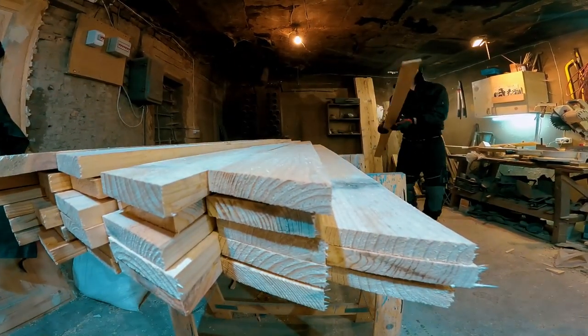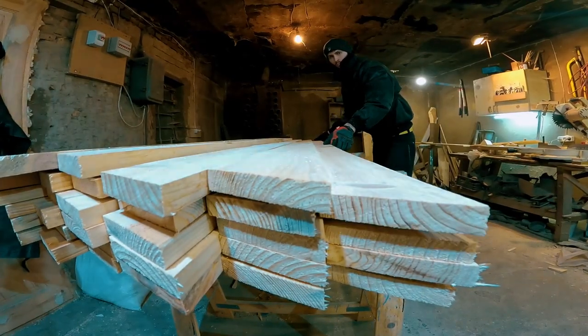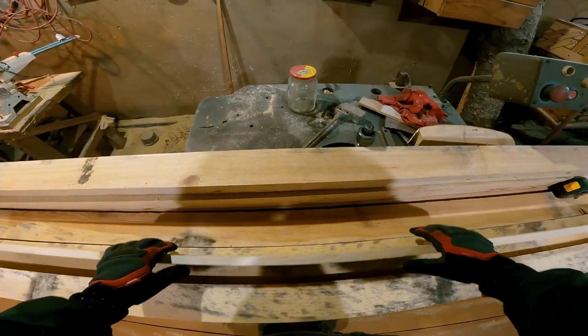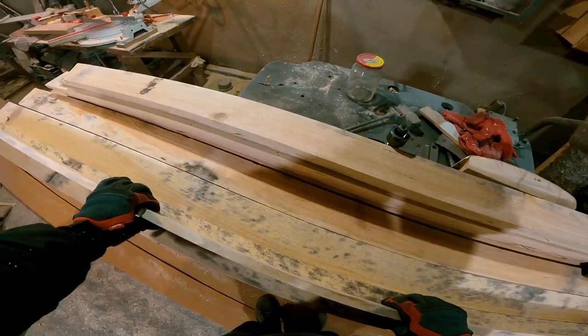When we finished with the racks, we moved to the ceiling beams. We double-check each one before cutting and choose the best side for docking with the racks and the upper wheel.